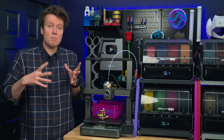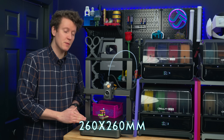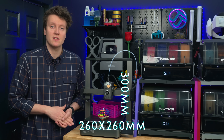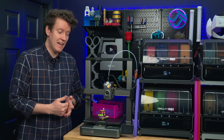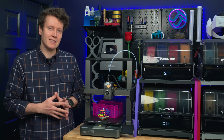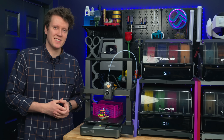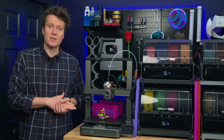The next big spec is the build volume. The build plate is 260x260mm and the build height is 300mm, so it is a bit bigger than previous Ender 3 printers, and you get a lot of volume here. Volume is the one thing on 3D printers that you're not going to be able to upgrade down the line — there's no firmware or software updates that are going to expand your 3D print volume.